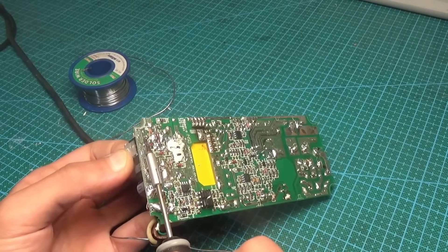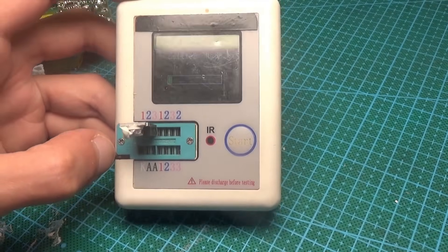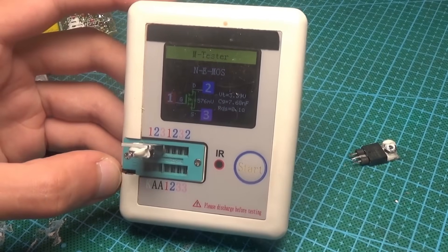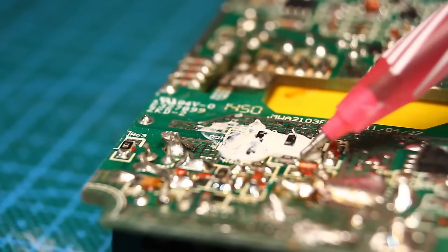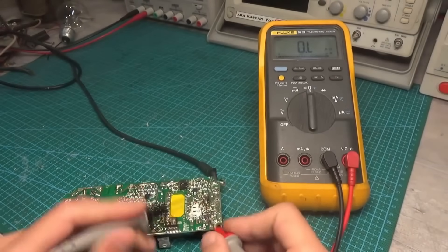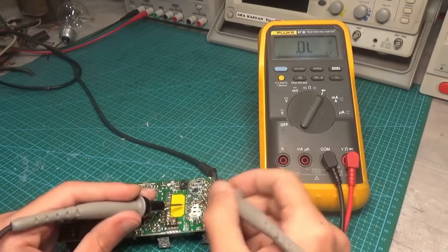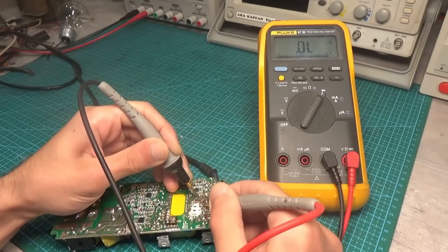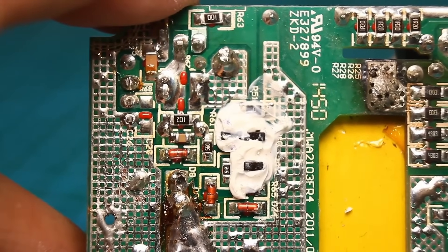I checked the MOSFETs and yes, they are shorted — possibly only one since they are not connected in parallel. So we desolder both and make sure the short circuit is gone. We check the transistors and see that one is completely dead — the transistor tester goes into calibration mode, indicating a full short. The second transistor is fine. They can burn out on their own due to overheating, but sometimes the control circuit is to blame. The gates are connected in parallel through 10-ohm resistors — checking those for integrity confirms they are fine. We also check the Zener diodes protecting the gates and low-power diodes in the gate circuits — all good.